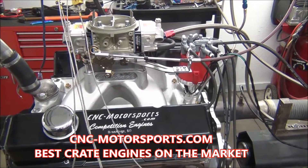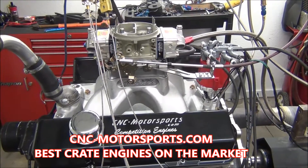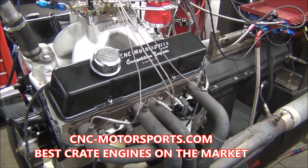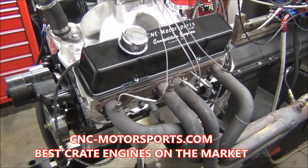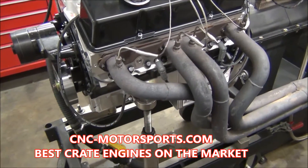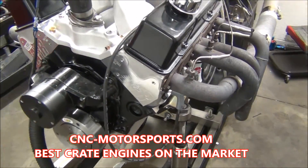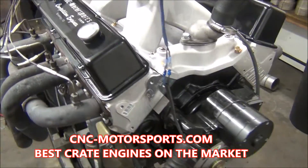A little bit different rocker ratio to try to improve the overall power curve of the motor. Full 4340 forged steel crank, HP rods, forged pistons — compression ratio is right around 10.25 to 1. The customer did have one request: an aluminum oil pan, so we put a Stef's aluminum oil pan on there.